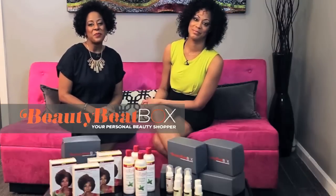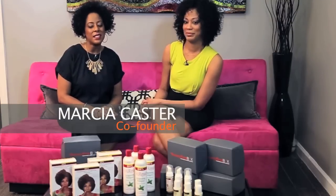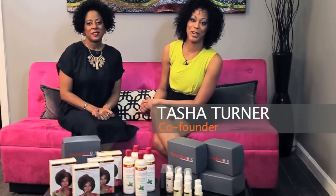Hi, welcome inside Beauty Beatbox. I'm Arcia Castor, co-founder of Beauty Beatbox. And I'm Tasha Turner, co-founder of Beauty Beatbox.